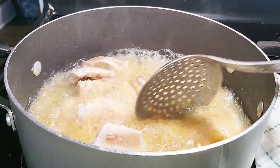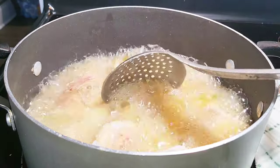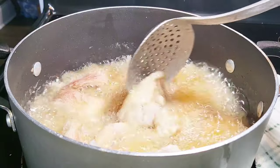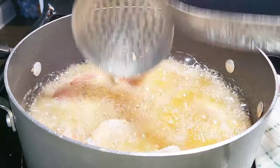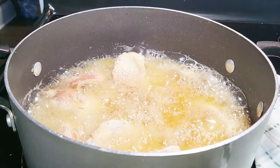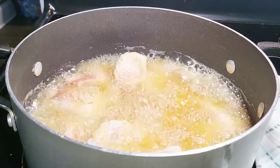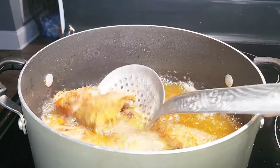I'll just throw the oil away when I'm done because my husband doesn't want me to use oil over and over again — he says it's not good. You can also coat the fish with all-purpose flour. After watching this video, on your right-hand side there will be a video showing how I made another one that I coated. This is the outcome — you can see how beautiful it is, so beautiful, I just love it!